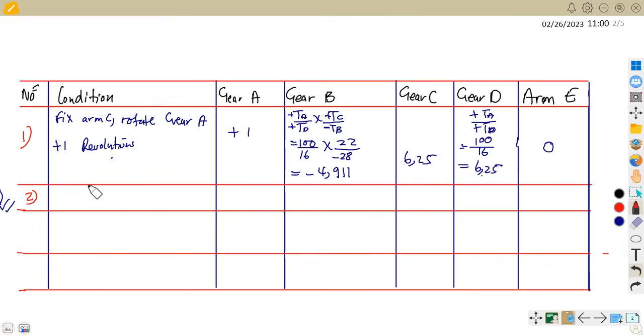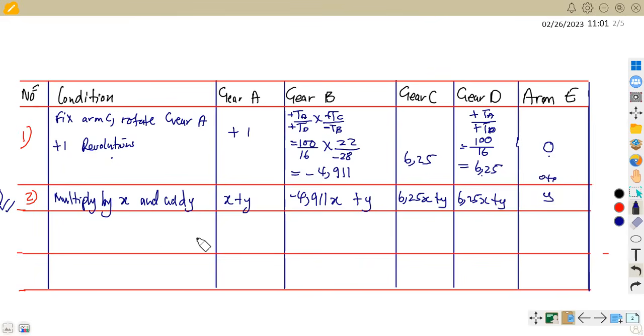After setting up the first row, you multiply every value by X and then add Y. So: A gives X plus Y; B gives −4.911X plus Y; C gives 6.25X plus Y; D gives 6.25X plus Y; and arm E gives 0 times X plus Y, which is just Y.